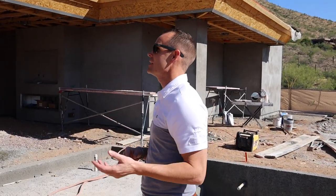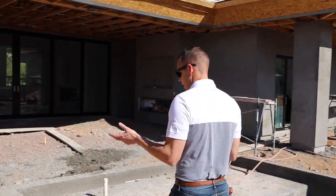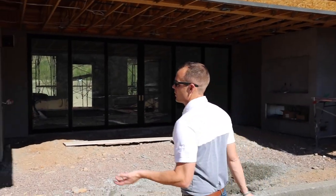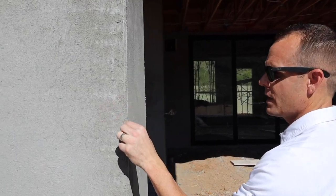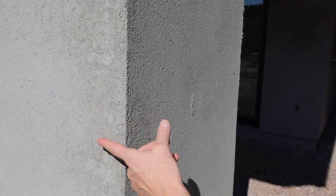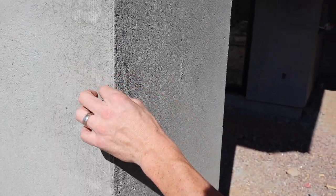One of the variances we had to get was this square corner. In a modern home, you're typically trying to avoid a rounded corner — you want a nice, clean square corner, and that is modern-driven. We were able to get a variance where they allowed us, instead of a normal bullnose, to have a nice square corner.